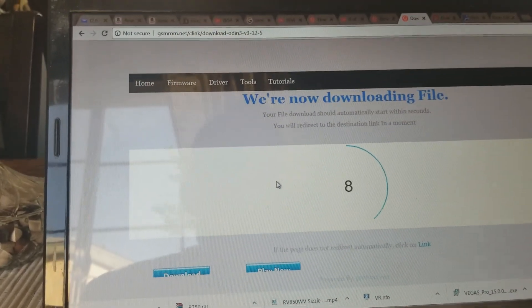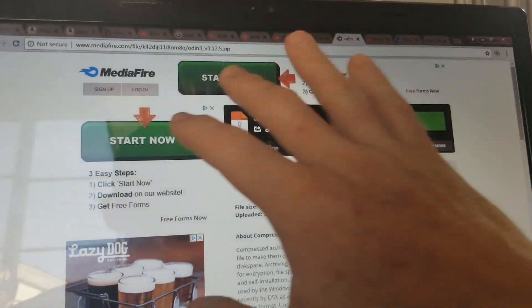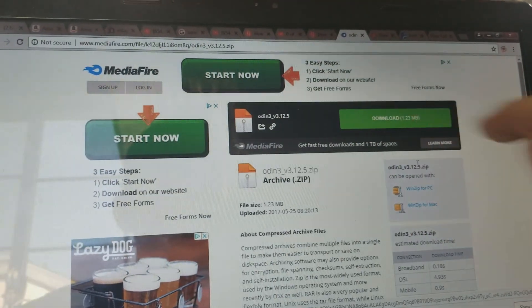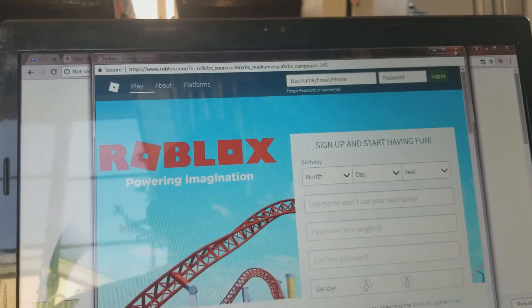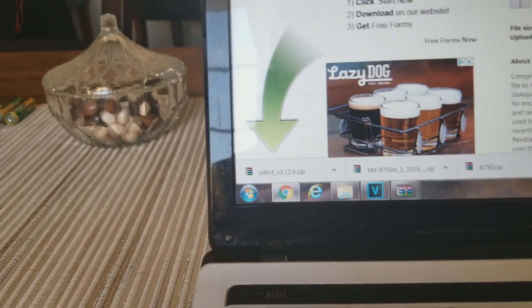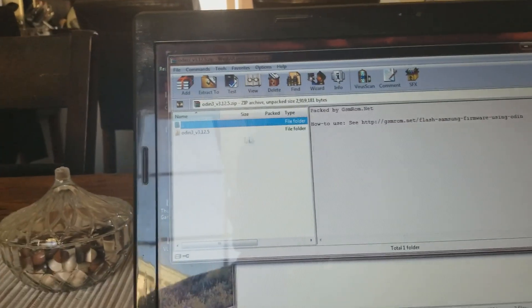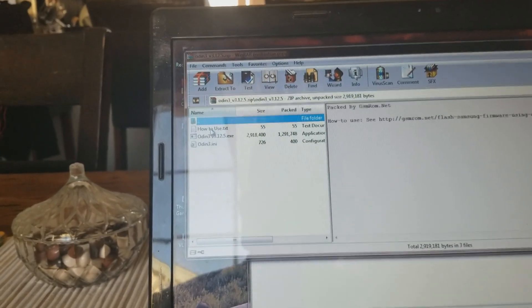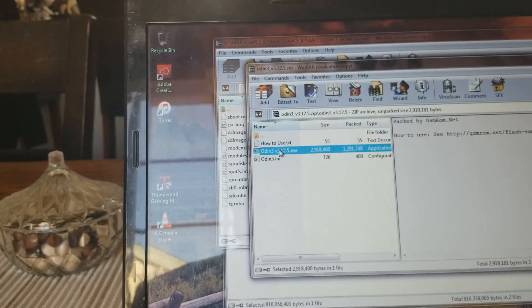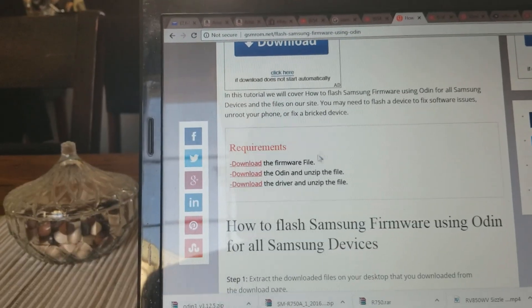On the next page, ignore all the advertisements — you want to hit the download button there. Just X out of any pop-ups and now we have it downloaded. You're going to extract that file, so go ahead and double click it, close that, and extract both files. Then Odin is going to fire up. We still need to download the driver, so go ahead and hit download for the driver — that's the third step.